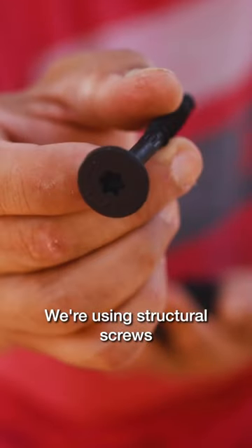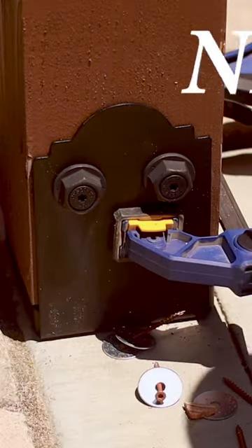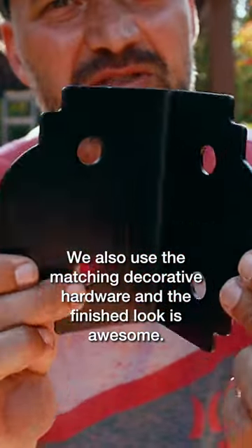We're using structural screws and these special hex head washers to secure the posts in place, and boy do they look good. We also used some matching decorative hardware, and the finished look is awesome.